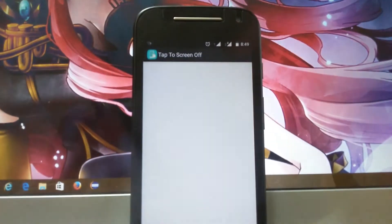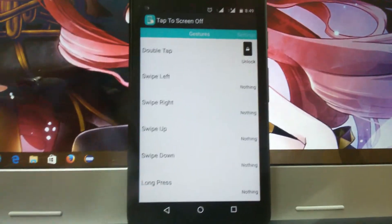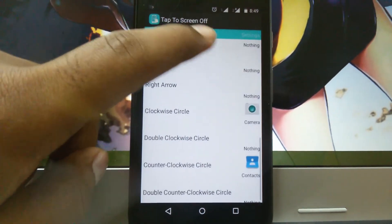I have used the app called Tap to Screen Off. The link is given in the description below from where you can download it for free.